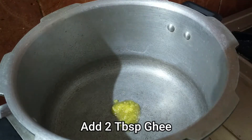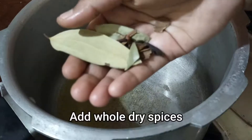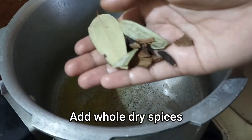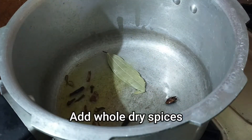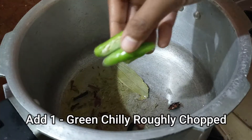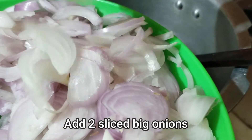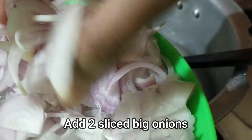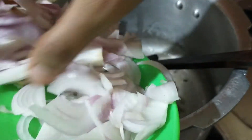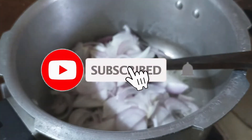Now, we add 2 spoons in the cooker. We add all the spices. Now, we add 1 green chili. We add 2 slices. We add 1 onion.